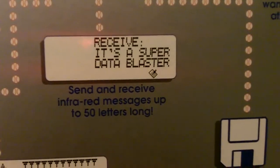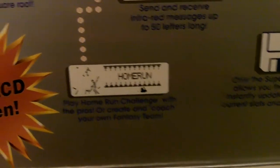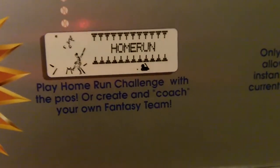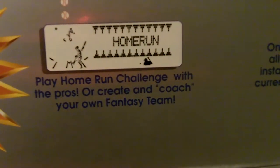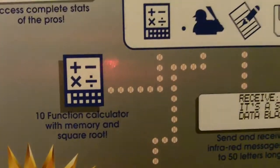Messages are up to 50 letters long — I think that's even less than Twitter or an SMS. There's a little home run game. You can create your fantasy team. And then a 10-function calculator.